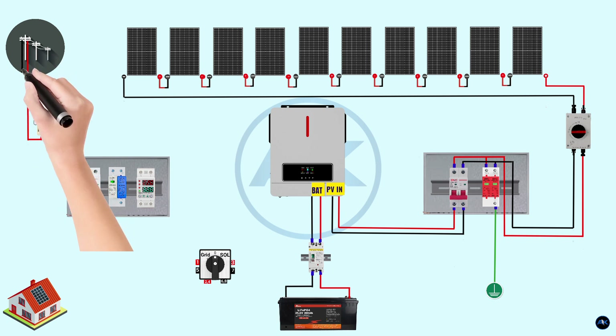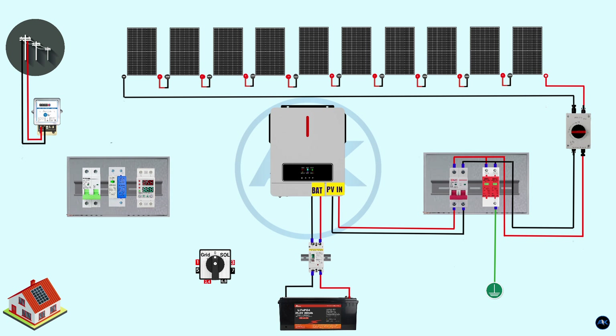For the AC supply connection: connect the incoming 220-volt AC supply from the grid to the input terminals of the energy meter via a suitable service cable. Connect the output terminals of the energy meter to the distribution board. Connect the phase wire from the energy meter to the input of the main MCB (32 amps) on the distribution board, and connect the neutral wire to the neutral bus bar. Install a 32-amp MCB in the distribution board as the main switch. Then connect the AC SPD — two wires (phase and neutral) from the output of the 32-amp MCB to the input terminals of the AC SPD.